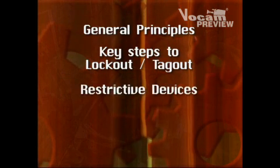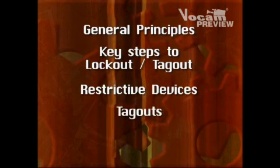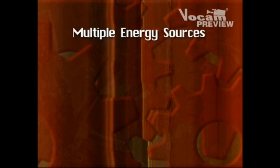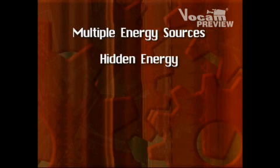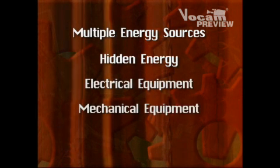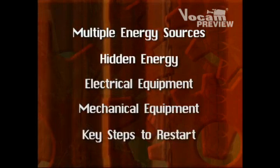Topics covered include: restrictive devices, tagouts, group lockout-tagout, multiple energy sources, hidden energy, case studies in electrical and mechanical equipment, and key steps to restart.